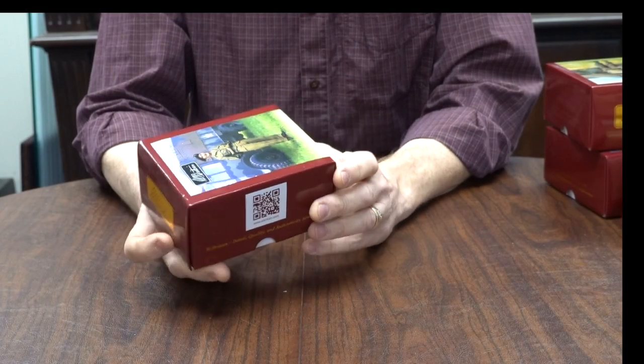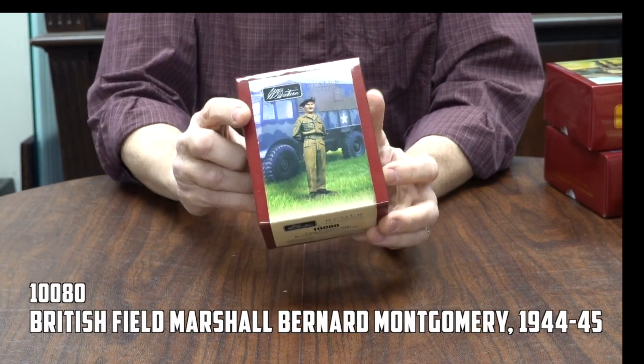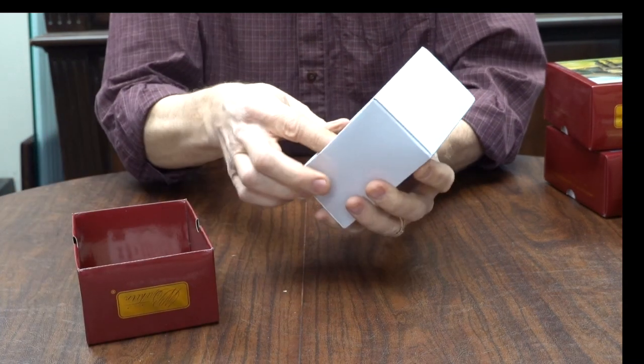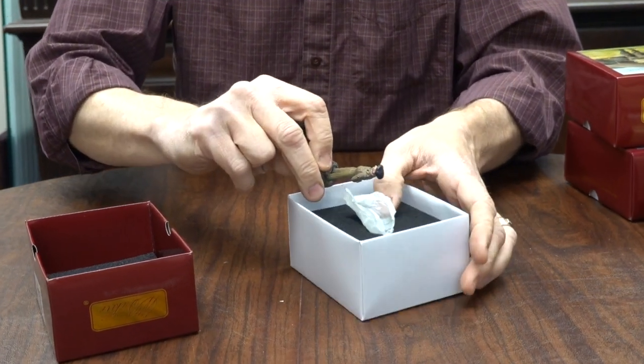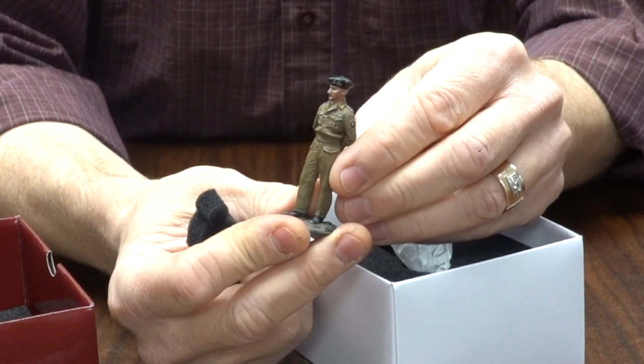This figure is 10080, Field Marshal Montgomery. Again a picture on the box inside. Let's take a look and make sure he looks as he's supposed to. Yes indeed — very recognizable.